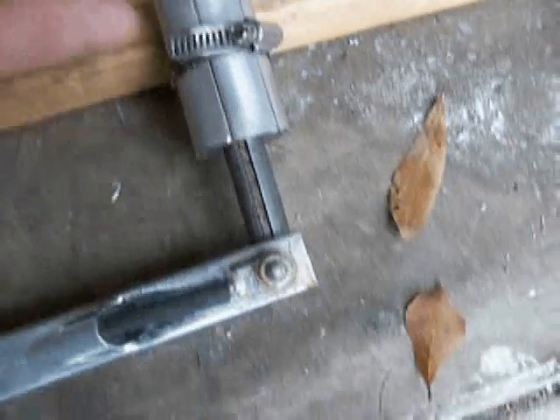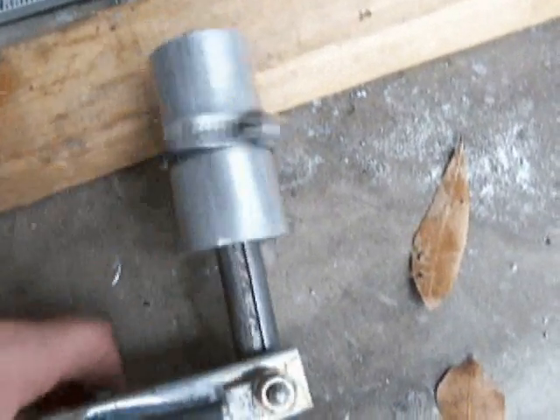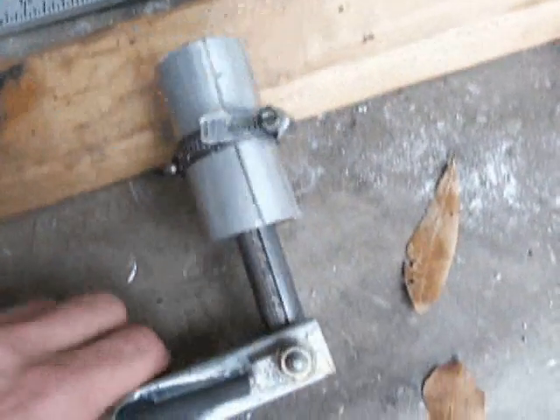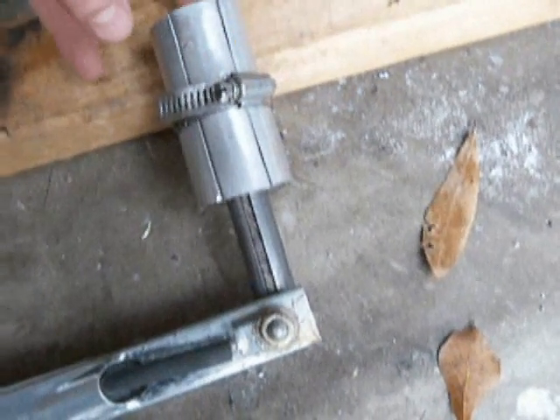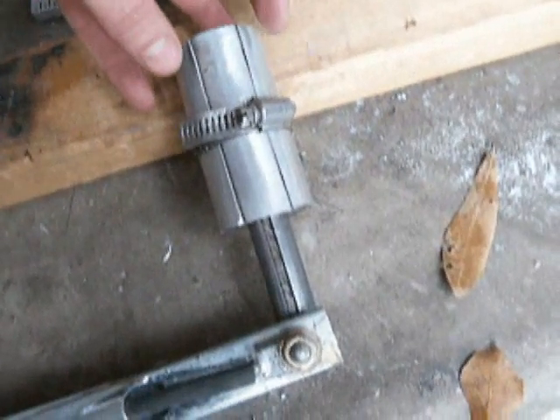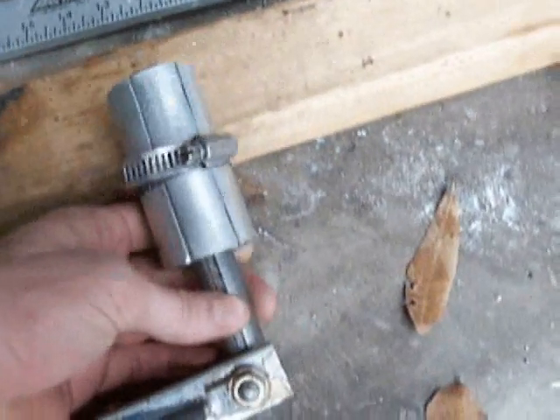Now it's ready to weld. I put a little clamp on there to hold it closed and put a rod through to make sure the ball bearings are lined up. When I weld it, the metal is going to heat up and expand a little bit, but then when it contracts it's going to clamp real tight on the ball bearings and it will be hard to move. I like that because I don't want the ball bearings falling. And yes, 'clampy thingy' is the technical name.